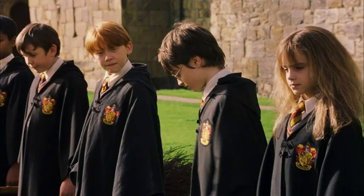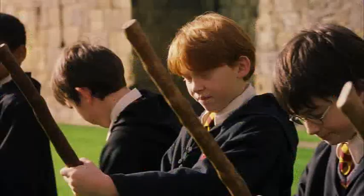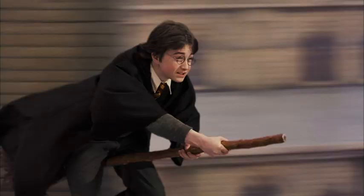Welcome to your first flying lesson. What are you waiting for? Once you've got hold of your broom, I want you to mount it and grip it tight. On my whistle — three, two...